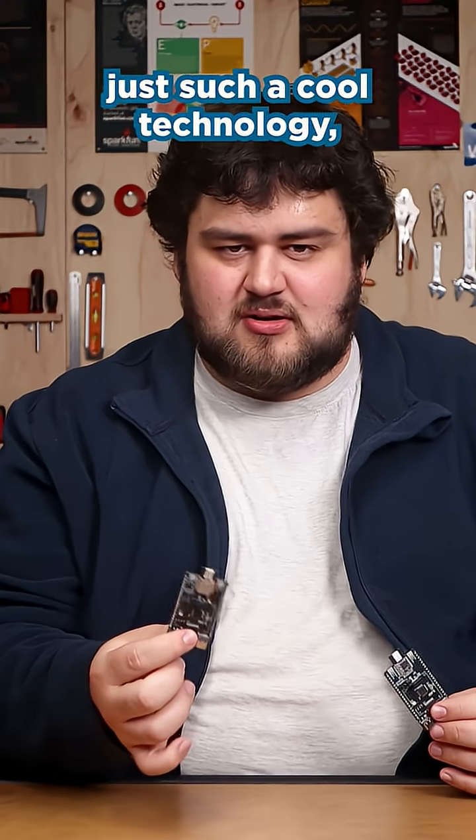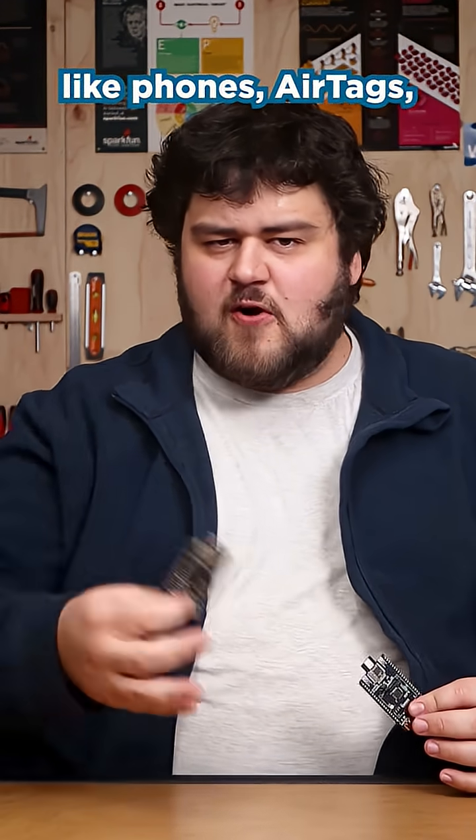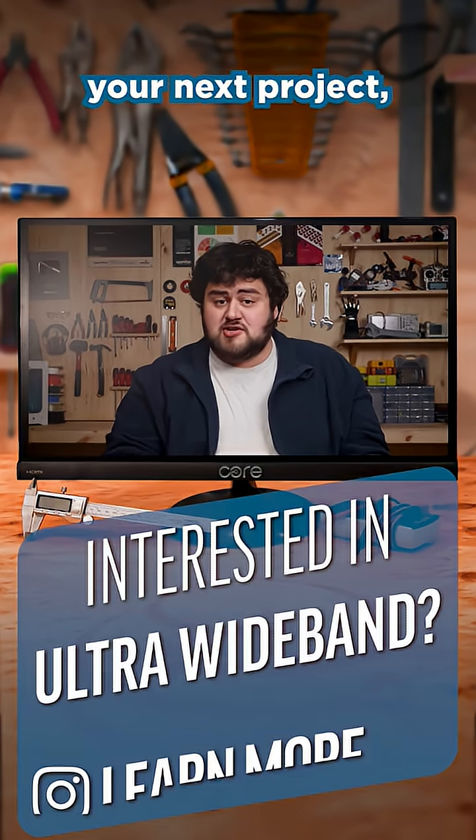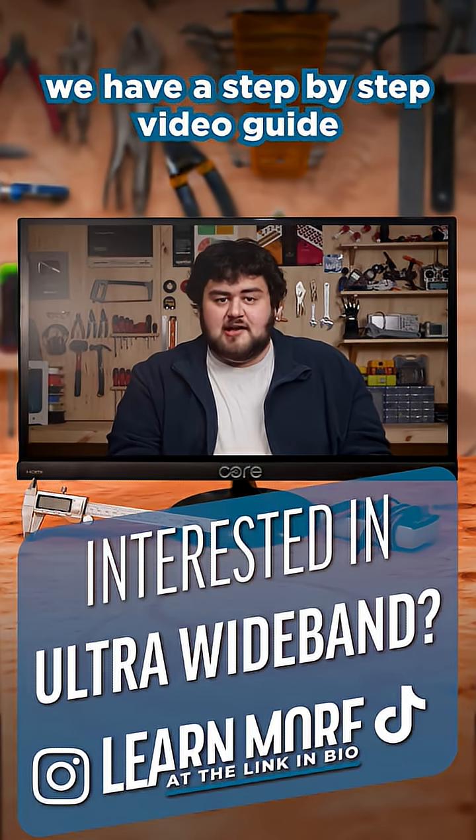Ultra Wideband is just such a cool technology and it's cropping up in things like phones, air tags, and now maker-friendly boards. And if you want to learn how to add one of these to your next project, we have a step-by-step video guide linked in bio.